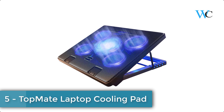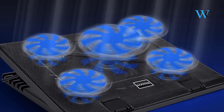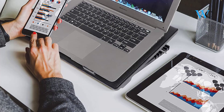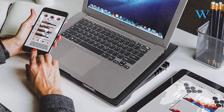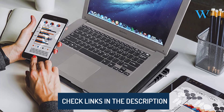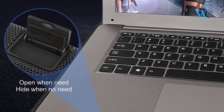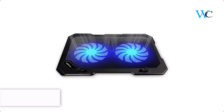At number five, we have the TopMate laptop cooling pad. This TopMate laptop cooling pad has five fans — four outer fans and one large center super strong wind fan. The notebook cooler has a unique design and adjustable tilting. There is a hinged flap that you can flip up to keep the laptop from sliding down. It has a small LCD screen, a button control panel, six wind speeds, and three fan operation modes.